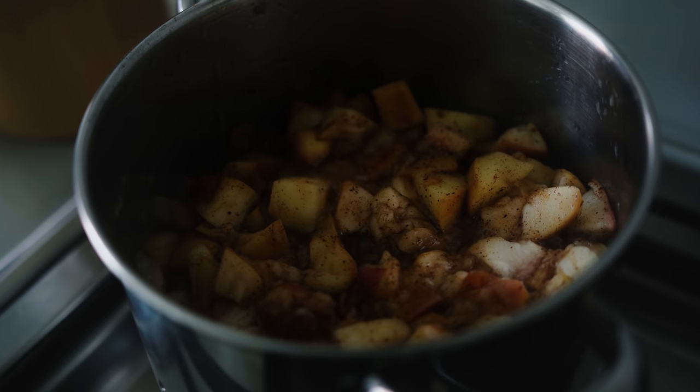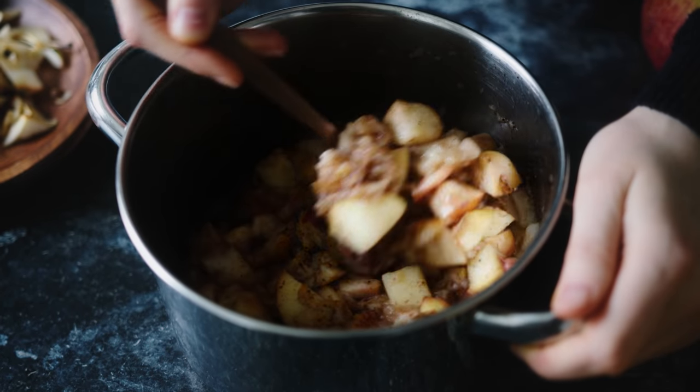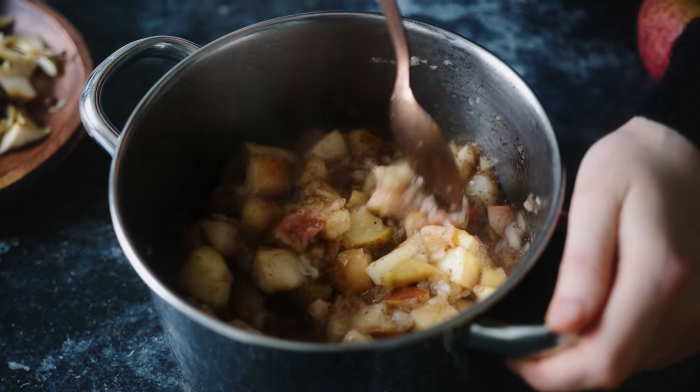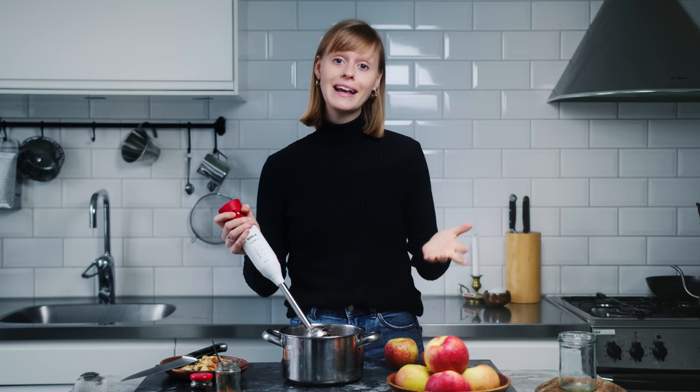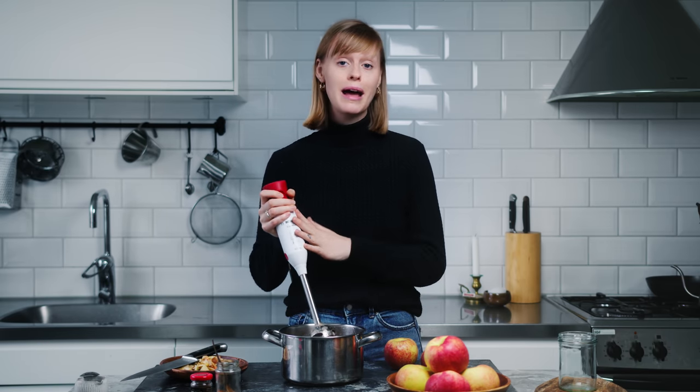Once it's cooked, it's time to use a stick blender to break it down. When it comes to how much you blend your apple compote or applesauce, it really depends on what kind of texture you like. If you're making an applesauce, blitz it until it's super smooth with no chunks. But I'm making a compote — some people don't blitz at all, you just stir it so the apples break apart. What I like to do is blitz it a few times sporadically just to make sure it's a bit more gooey and it's all come together a little bit more.